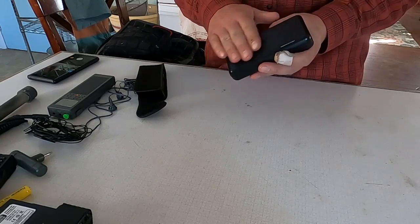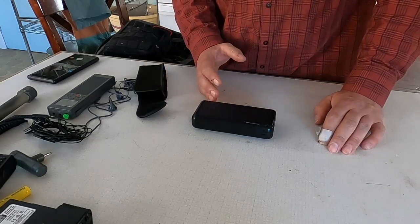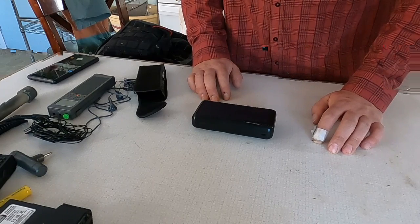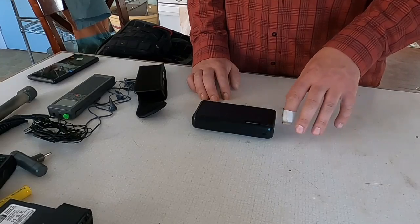It also has the ability to trickle charge via solar, so I can leave it out in the sun to charge. In most of my travel I've never needed to use the solar charging capability, but it's there. I do have the ability to charge and run all that equipment on solar or a deep cycle battery, and this is a good supplement to that.